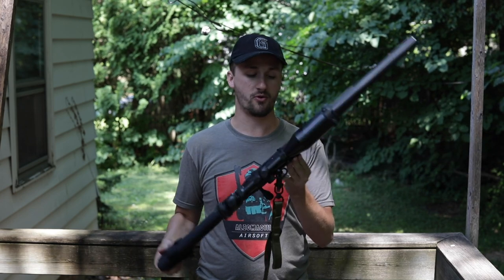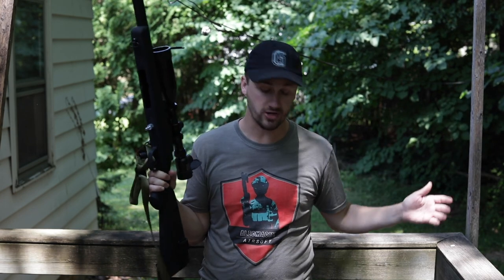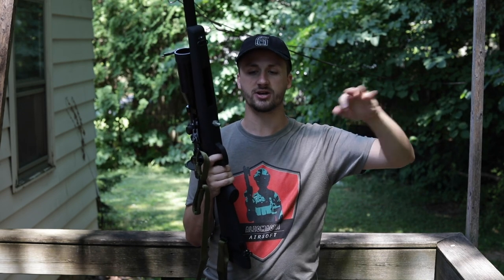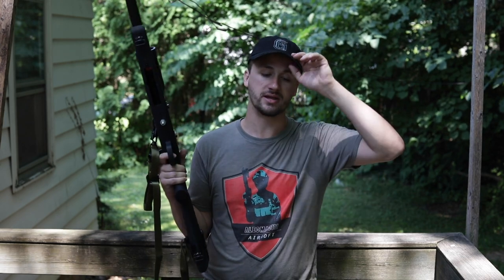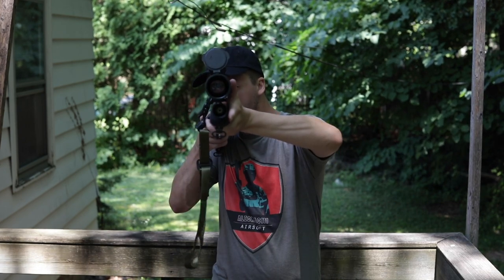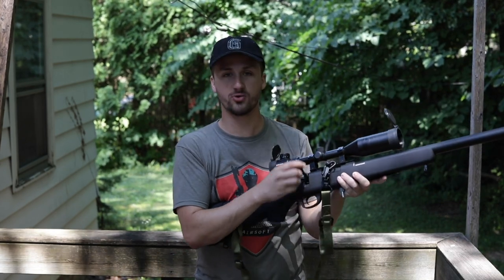I appreciate you guys watching this video. If you guessed the price right, I will love your comment — I like a lot of your guys' comments anytime you guess because I appreciate you being there for the video. This has been Alec Mac 111 — I will see you guys soon. Pew pew.